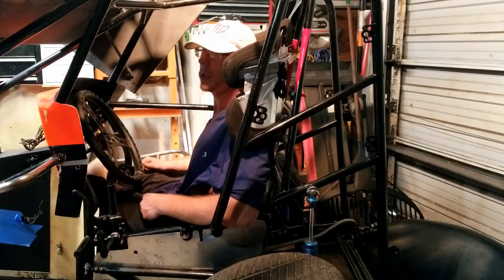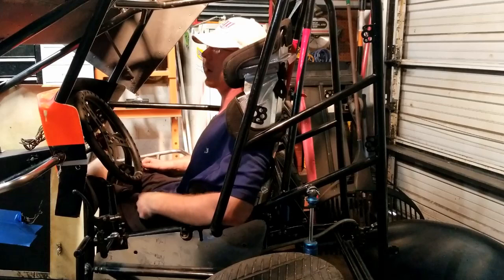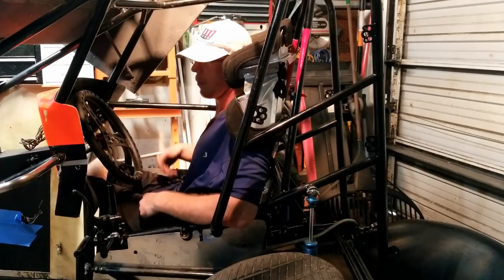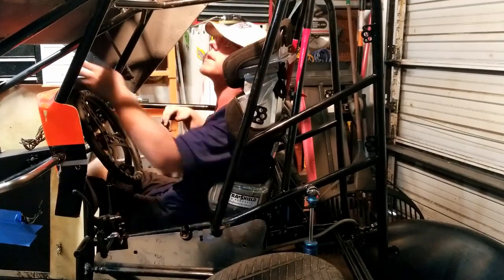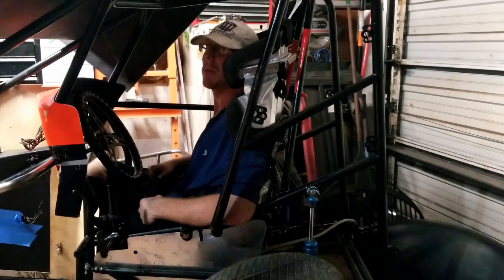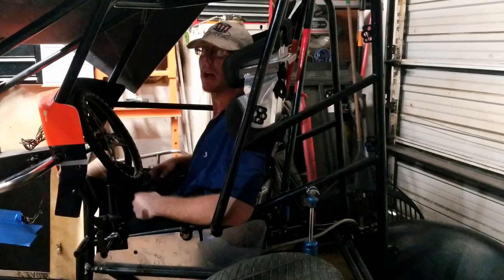We got the seat installed - it's nice, I can see past both headrests and see all the way around me. We'll get the new body on the car, get the motor in, pedals, radiator and all that, and get this thing wrapped up. That's it for this video - thanks for watching guys, rate, comment, subscribe, and we'll see you next time.